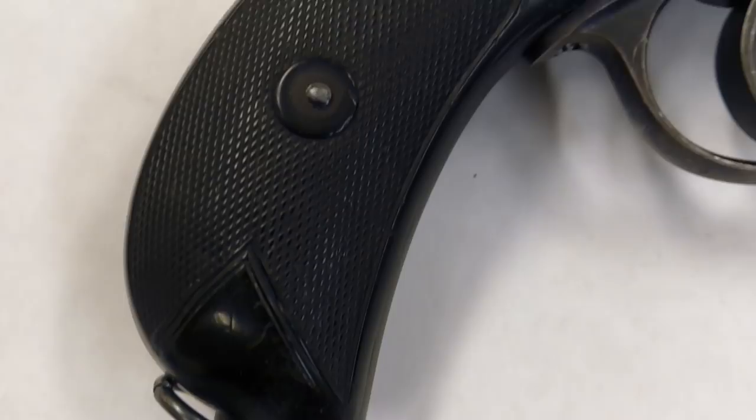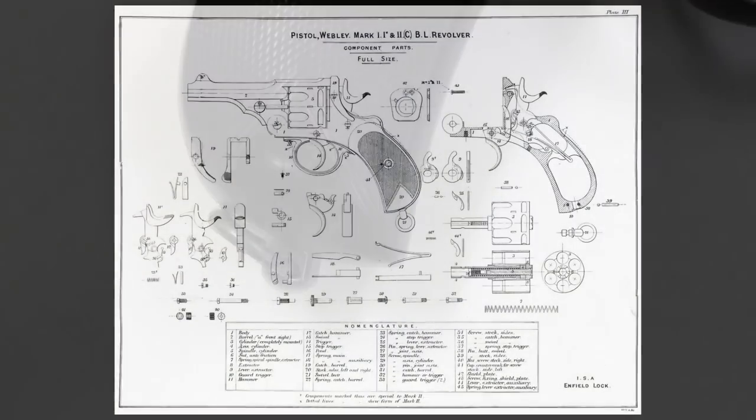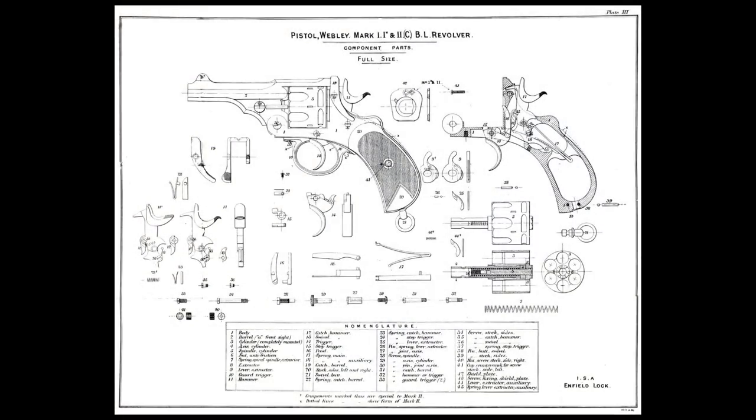The first Webley service revolver, the Mark I, was adopted officially in 1890. This armourers diagram from 1897 shows the components of the earlier Mark I and Mark II revolvers. Most notably, we can see the Mark I's humped rather than smooth pistol grip.